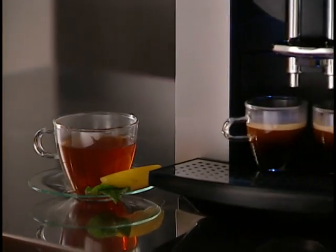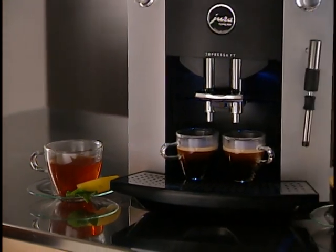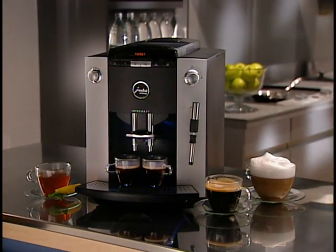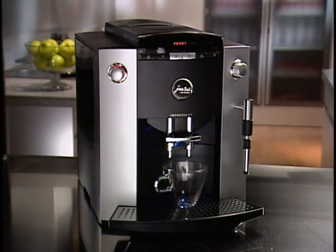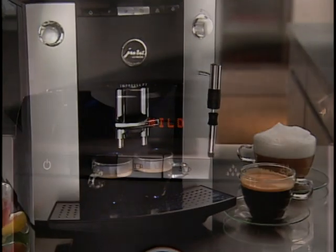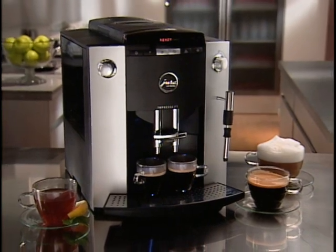With its easy-to-use controls, its elegant proportions, and cup illumination, the F7 is the ideal coffee center for home use or small offices. It's safe to leave the F7 on all day. Whenever you feel like a cup of coffee, simply press the button. The Impressa F7 — if you love coffee.